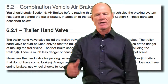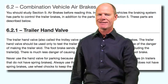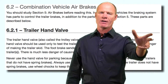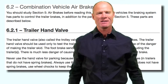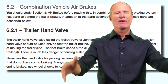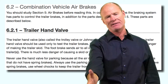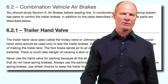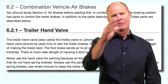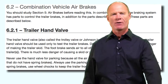The trailer hand valve is located up underneath the steering wheel, maybe on the dash, depending on which truck you're driving. Question on the test — get this right: not to be used for parking. That is the question on the CDL license test. The trailer hand valve applies the trailer service brakes independently of the truck. So going down the road, you can pull the hand valve down and apply the trailer brakes independently of the truck. In the old days they were called broker brakes; in the manual they call them a Johnson bar or a trolley brake.